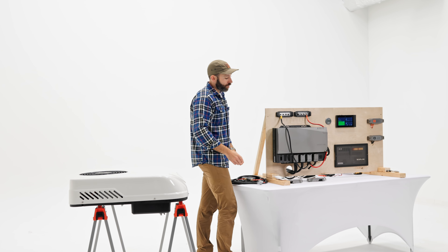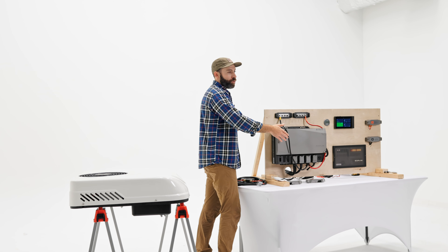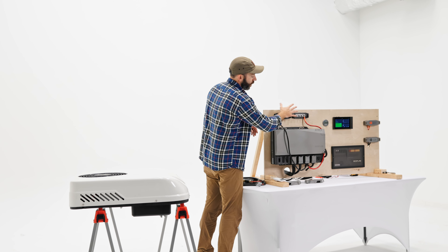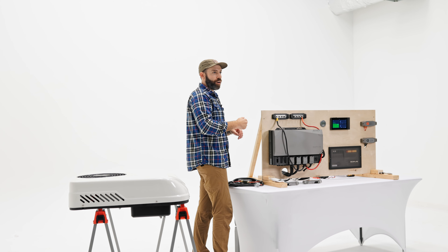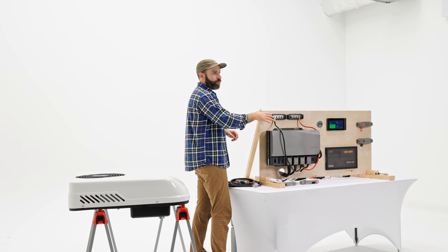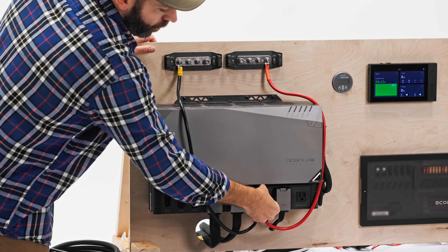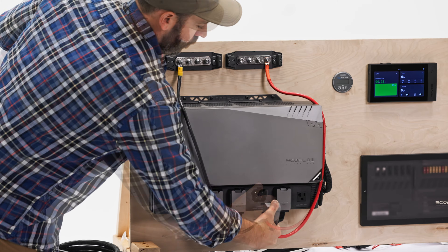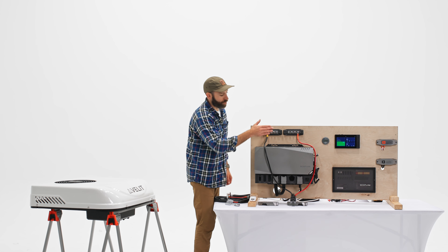Before we do that, one thing I want to mention is with this power kit and utilizing that battery port — this is always hot. There isn't a method on the screen to be able to turn that battery port on or off. So this has got 53.2 volts running to it right now. Before we start making these connections, we're actually going to go ahead and unplug this connection. We've got our battery cable unplugged here, so this is no longer live.